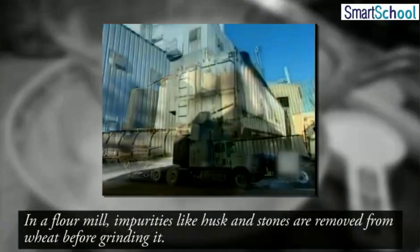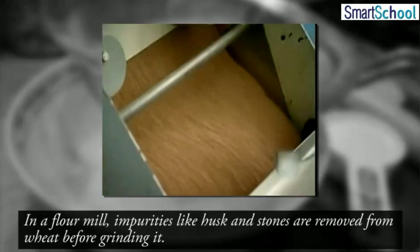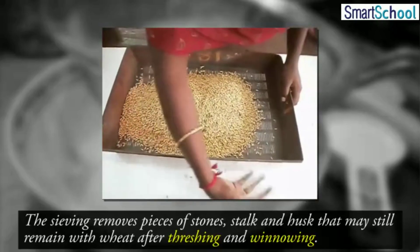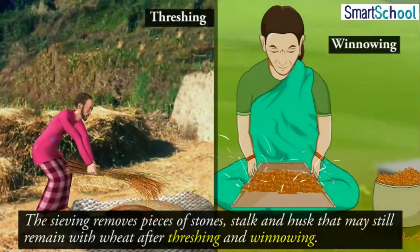In a flour mill, impurities like husk and stones are removed from wheat before grinding it. The sieving removes pieces of stones, stalk, and husk that may still remain with wheat after threshing and winnowing.